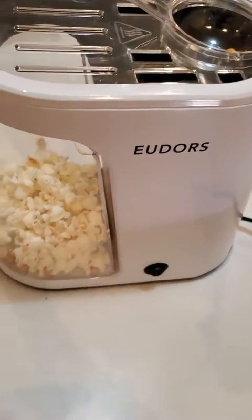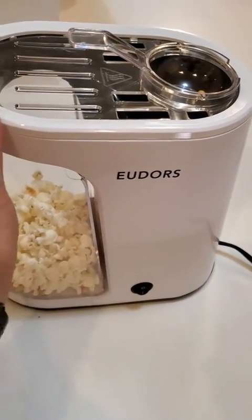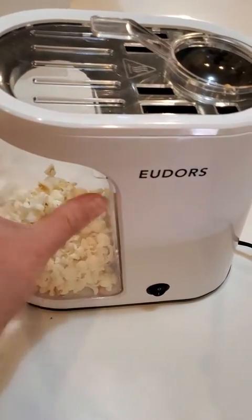The other problem — which thankfully didn't show itself this time, but I've had it a couple of other times — it's a little bit here. You see how there's a gap there? That wasn't there when we started. See, I push it against it and the gap goes away.